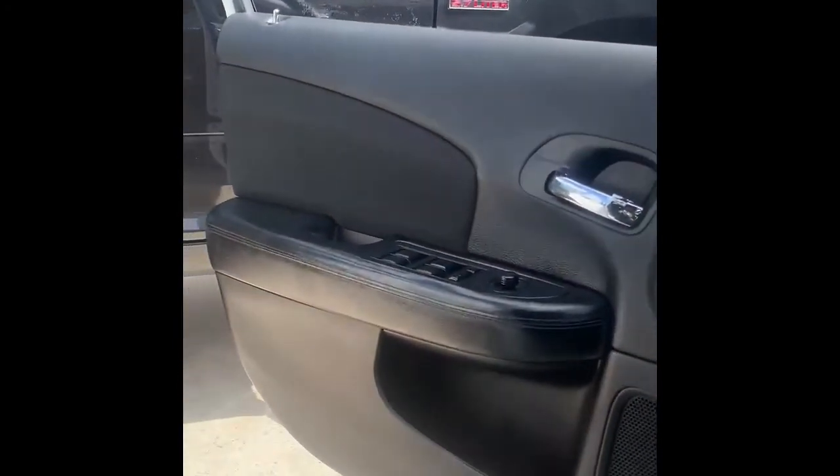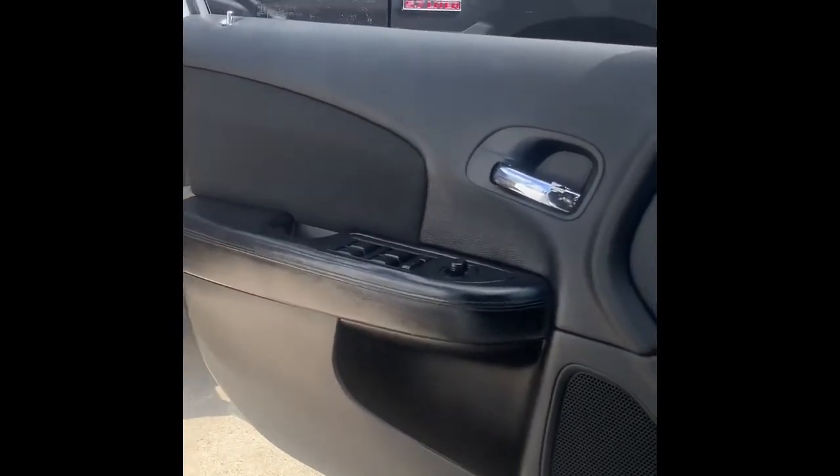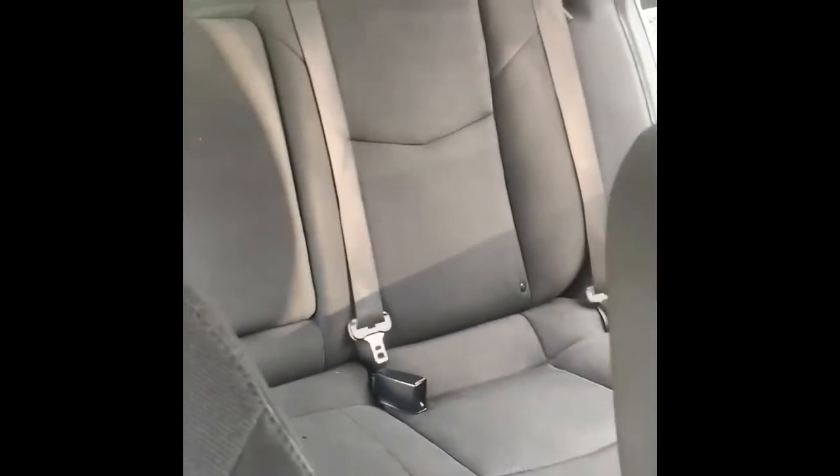Everything looks good and matches well. I did gloss black on the seats and flat black on the roof — it all matches perfect. My advice is if you're gonna do plastic panels, use flat black because you can see it matches that door pillar that was already stock black almost perfectly. You can see the gloss on the bottom half of the door doesn't match exactly, but that's okay. If you're doing door panels or your dashboard, make sure you do flat black so it'll match that flat look. Anyway, subscribe, like, and comment down below what you think!